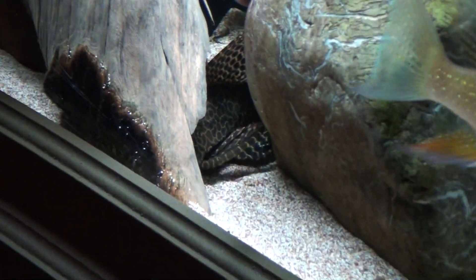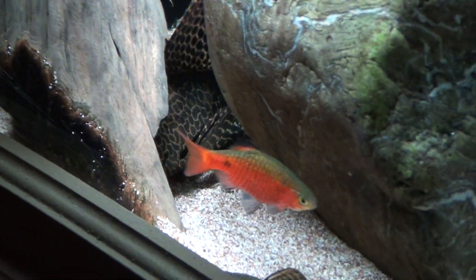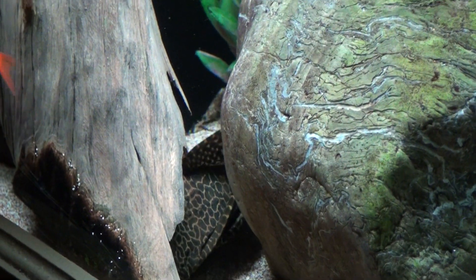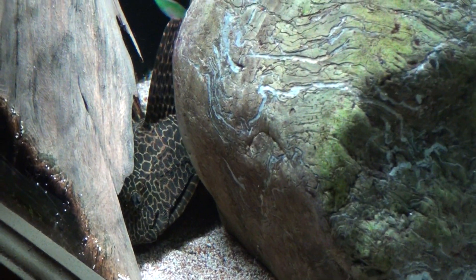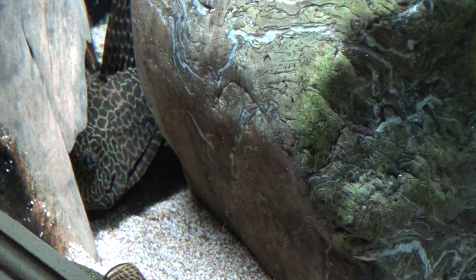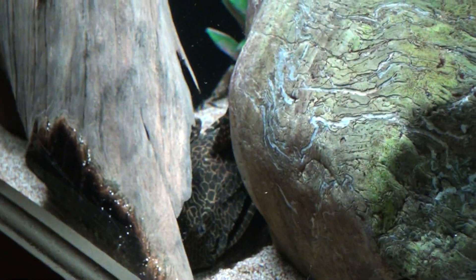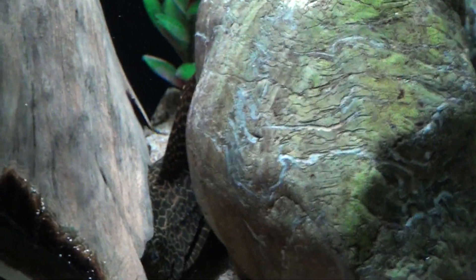And there's the Gibbiceps Sailfin Pleco — it's an L83. You've got to be careful: a lot of pet stores sell those as a Gibbiceps and they're really not. They'll just be common Plecos. These guys are actually a lot prettier with their pattern — it's almost like the Michigan State Pekosti Stone. I'm probably not pronouncing that correctly.